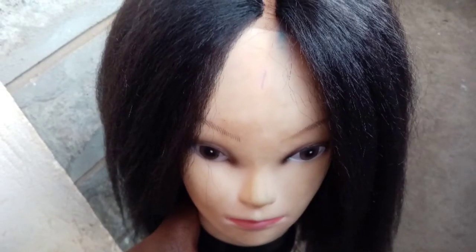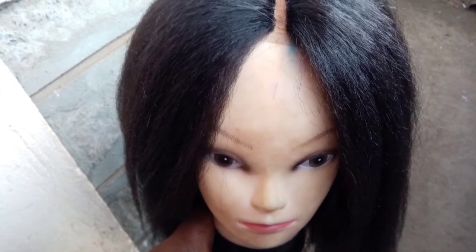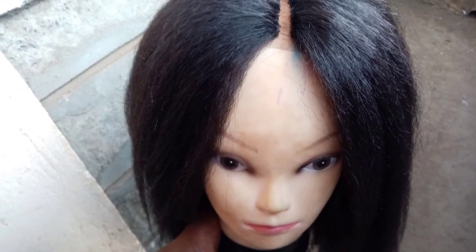We are finally done with our wig. As you can see it looks so pretty and the closure looks on point. The fact that it's long makes it even more beautiful — I love this wig and I'll be wearing it every time. I hope you enjoyed, guys. Till next time, it's a goodbye from me. Make sure you comment, like, and subscribe.